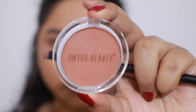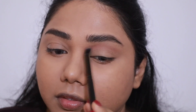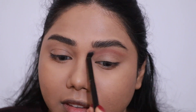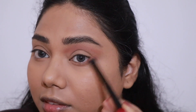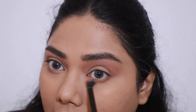For my eyeshadow, I'm first taking the Swiss Beauty Blusher in the shade Soft Nude. It's such a beautiful beige pinky-brown shade which looks absolutely stunning with the eye look I'm going for today. I'm going to take this all over my crease, drag it up to my inner corners toward my nose to get that fierce look, and also wing the outer corners. Then I'm taking a fluffy brush to blend everything out.